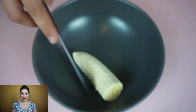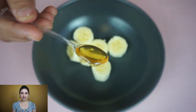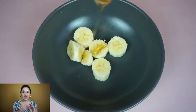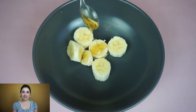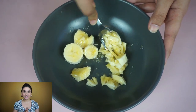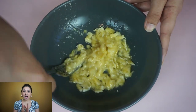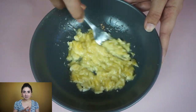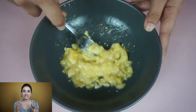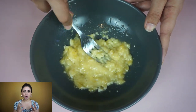Mask number one — I'll be using banana. I'm using half a banana since that's enough for my face, then I'll add honey and one teaspoon of lemon. Banana is great for your skin — it helps with skin tightening, honey is antibacterial, it treats acne, and also boosts your complexion.